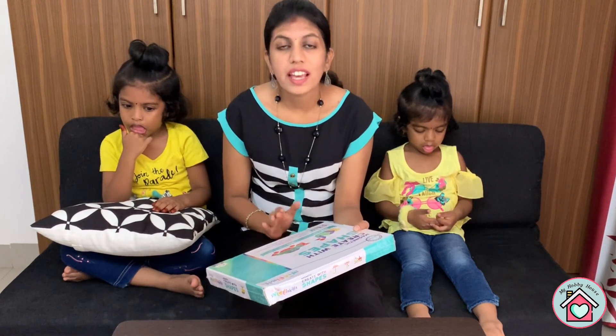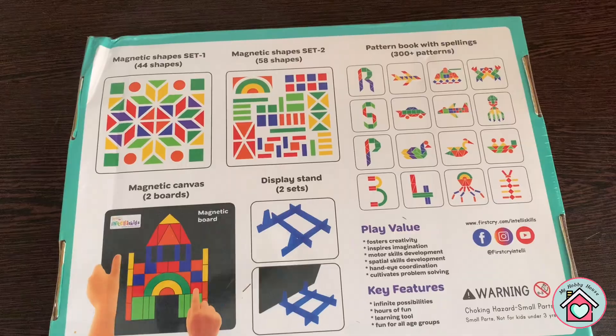This game comes under the STEAM series. The STEAM series games help your kids in developing their cognitive skills, problem solving skills, and their logical thinking.